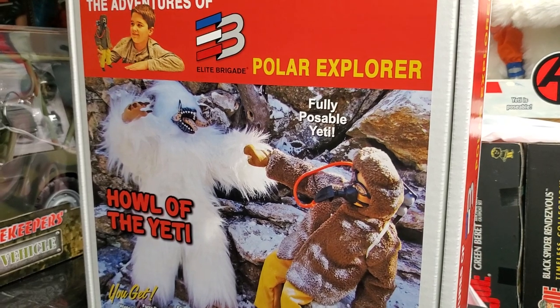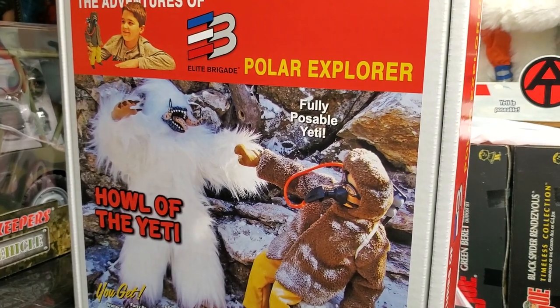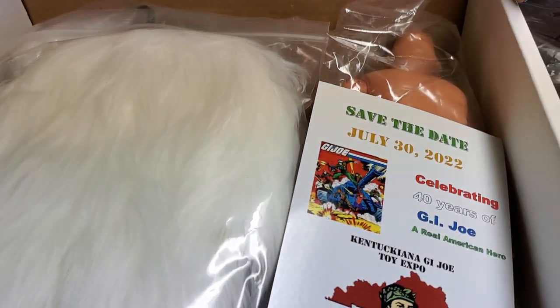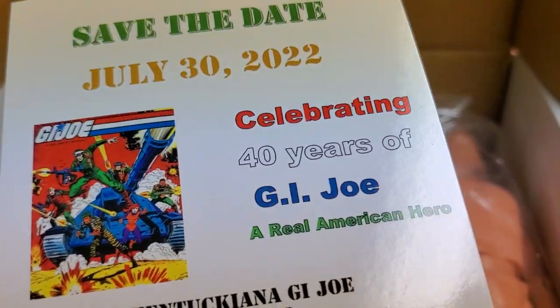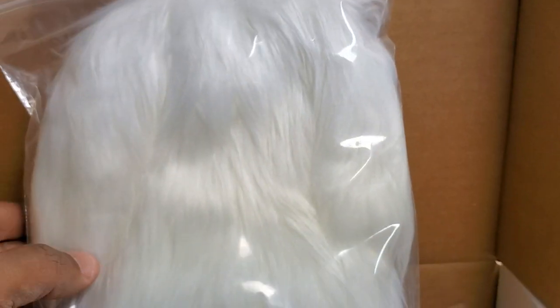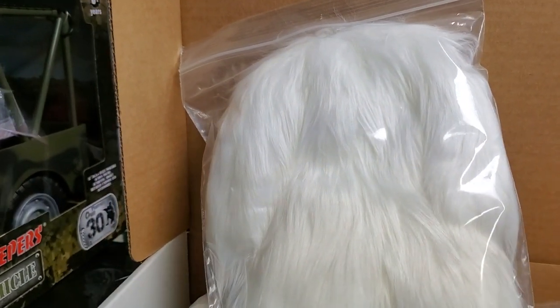We're going to open the contents. No further ado — be right back. And we are back. As you can see, we're inside the box — the Howl of the Yeti's box. Here's some contents. There was some extra packing paper in here — I just removed it for the time being and I'll put it back. It came with a card — my invoice paperwork. And you're looking at the Yeti's outfit.